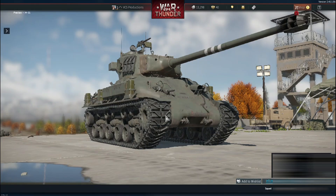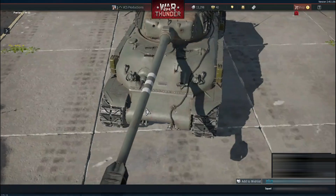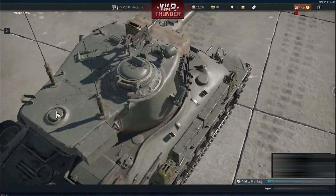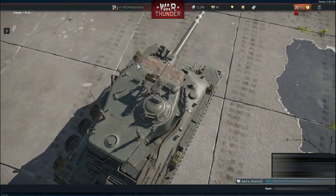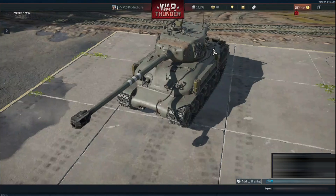In War Thunder, the M-51 is presented with an impressive level of visual fidelity. The overall silhouette is accurate — the rounded M-4A1 hull paired with a widened turret to accommodate the long and imposing 105mm cannon is faithful to the Israeli model.